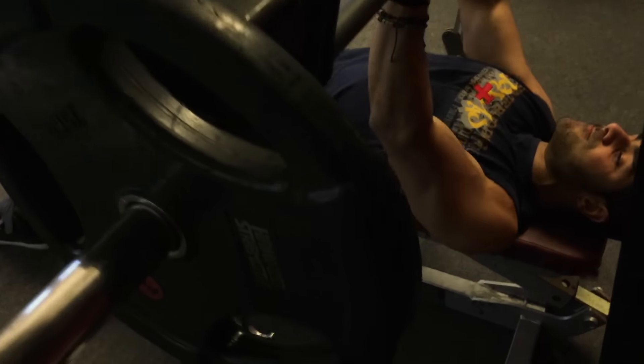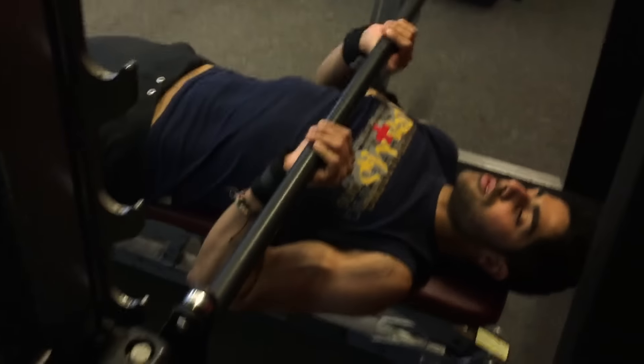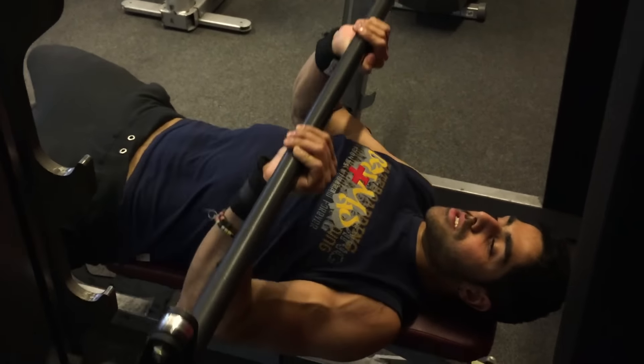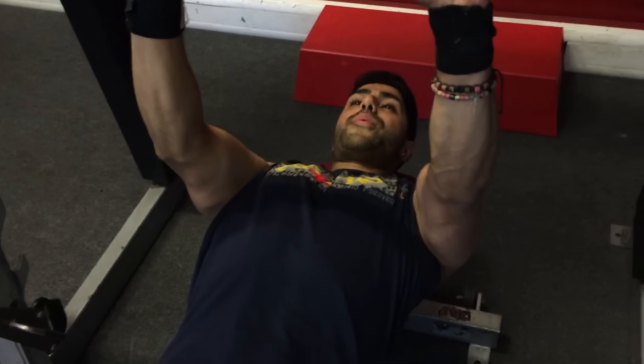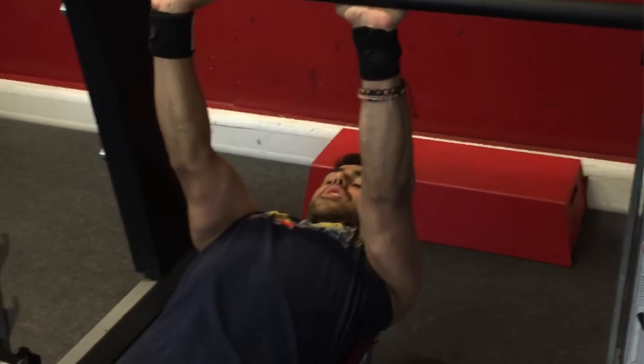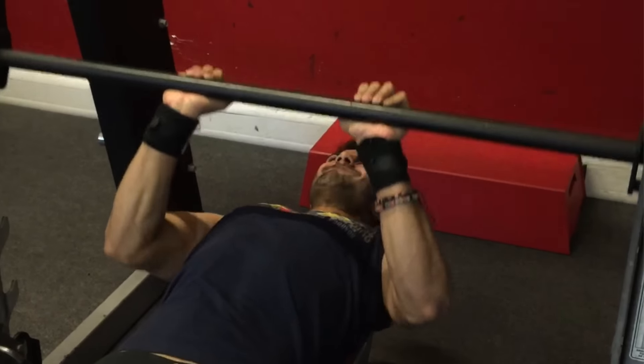The close grip press was on the Smith machine. You can do this on the free bar but I just prefer the Smith machine. I go nice and slow on the way down and really squeeze at the top. By doing it on the Smith machine I can focus more because it only goes one way — the free bar is not stable, so the Smith machine is a lot more stable.